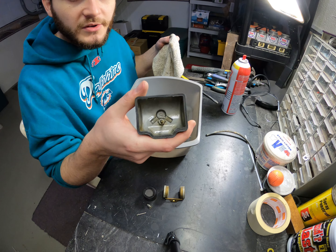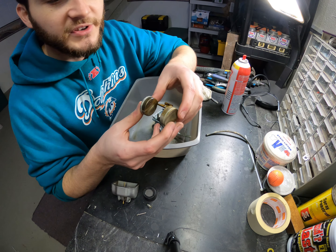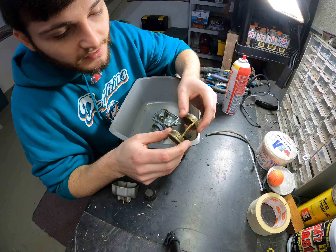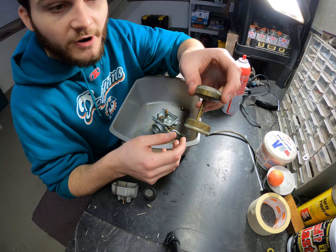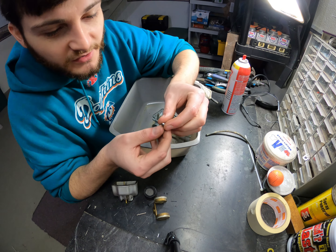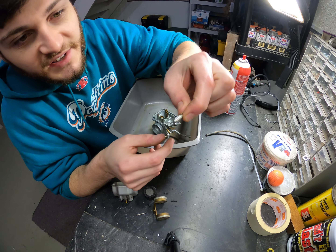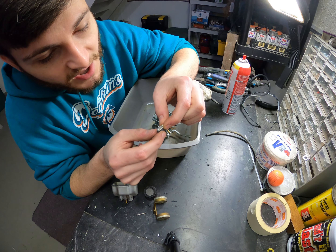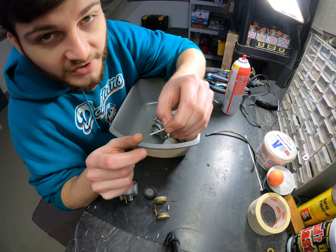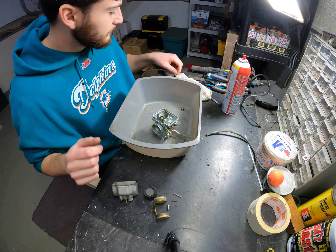Here is the bowl — it's not in bad shape. What you want to check for on these older carburetors is if there's any holes in this float system, since they solder these together. You want to check this needle valve to make sure there's no damage to the tip on the bottom, and check for any wear on the sides as well. This one looks like it's in pretty good shape. This pin has a little bit of wear on it, but it was okay — it came right out.